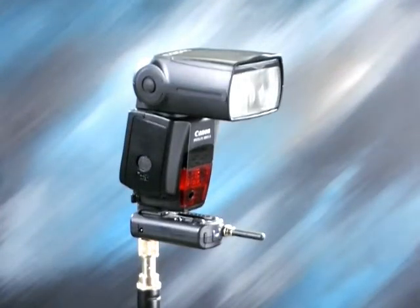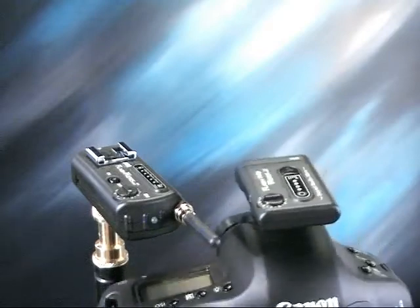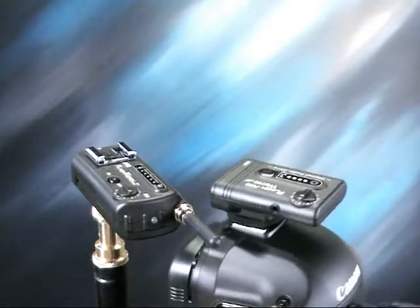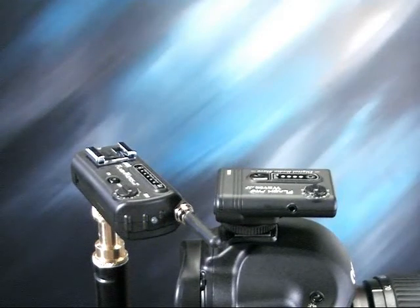There is no need to worry about having complicated sync cords or unreliable PC connections. The compact 10-channel transmitter has an operation range of 150 feet and includes a built-in mini phone jack, test button, and status lights.